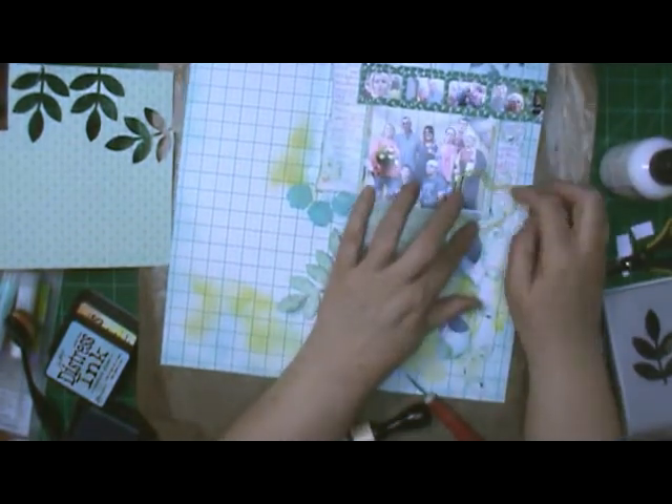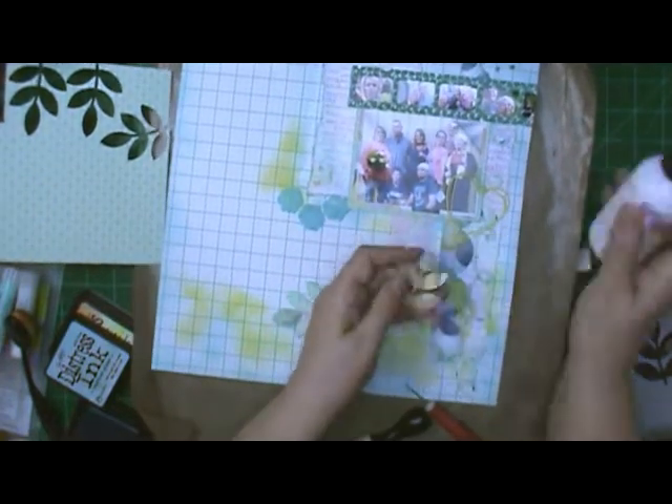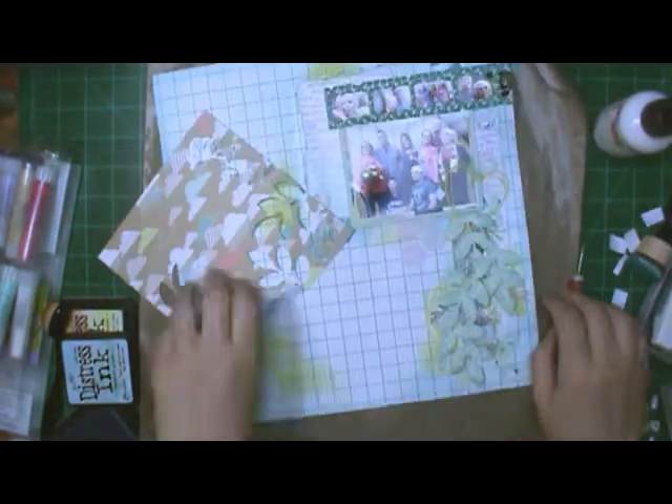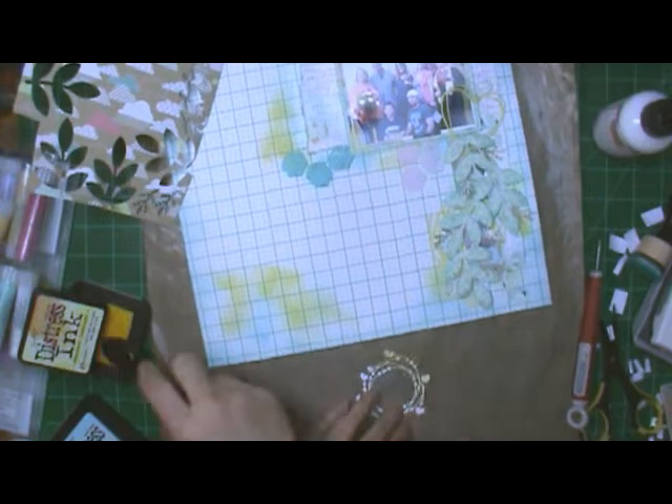I only put glue on the left hand side of that heart — I didn't want any on my picture. The sketch shows leaves, so I'm going to have leaves cascading down the page. I believe that's an EK Success punch. I am also going to use that little heart punch while I'm at it, but I am filling in with dies today. I'm using the Martha Stewart branch punch on the back side of this paper — I really like the clouds but I thought it's good colors for the branch.